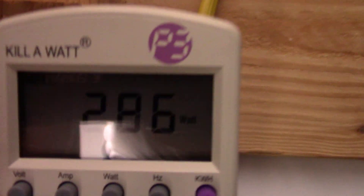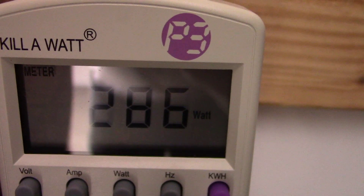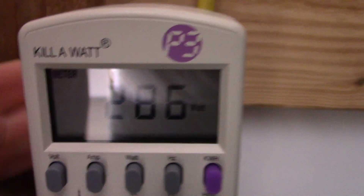Let's go ahead and look at the watt meter and see exactly what kind of wattage it's pulling. It's a 300 watt light, and it's pulling 286 to 287 watts right now after being on for about 10 minutes.